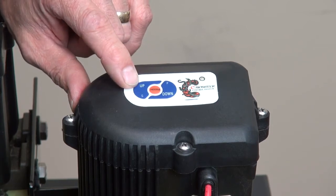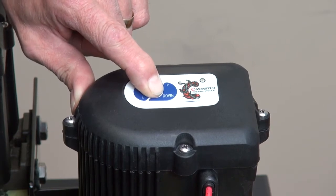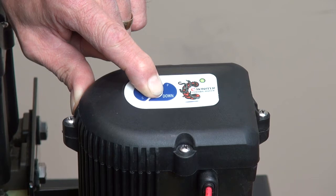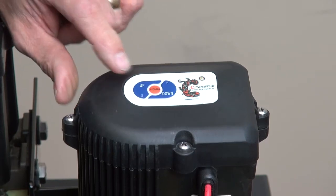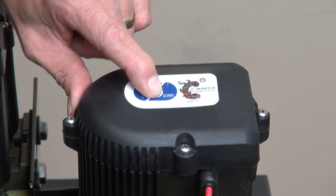Now to adjust the down sensitivity, simply hold the program button down for a full six seconds until the light turns red. Once it does, release, and now hit the program button again until you hear four beeps total.